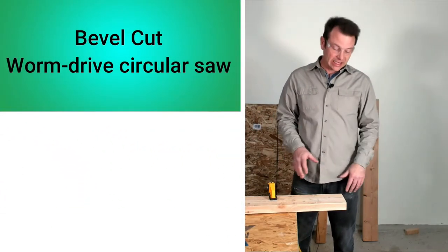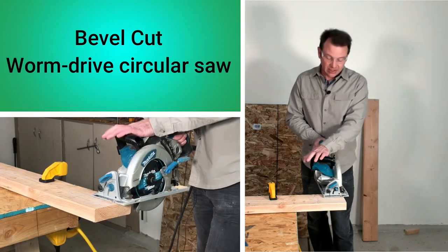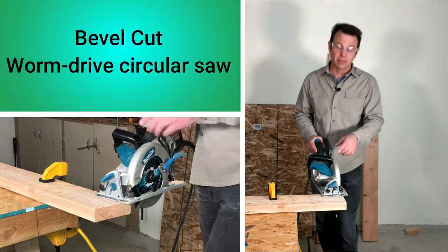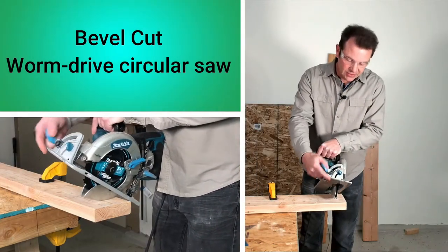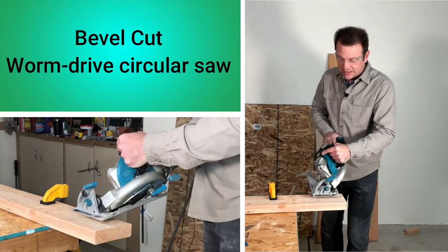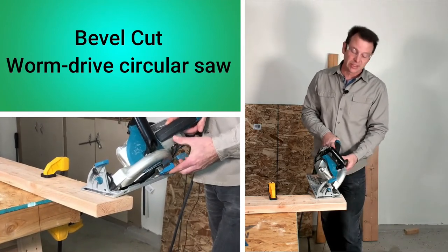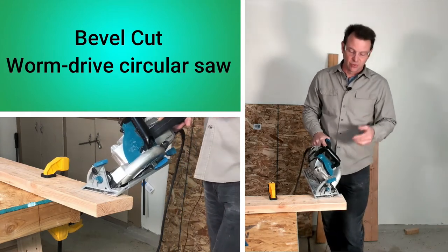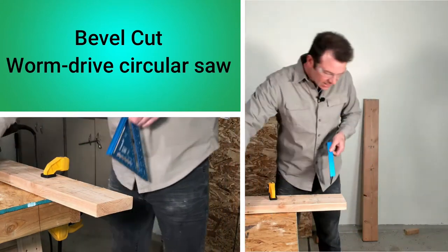Now let's make a bevel cut with our worm gear saw. It's going to be very similar to the direct drive saw. The heavy side of the saw is on the right, so I've set up on the other side of the board. First, unplug the saw. The bevel lever is on the front — loosen it, move the base plate, set it to 45 degrees, and tighten it up. Then set the blade depth to maximum, since this is a deep cut that will cut through more material. Loosen the depth lever and drop the blade down as far as it will go. I'll mark a line and take an inch off this board.